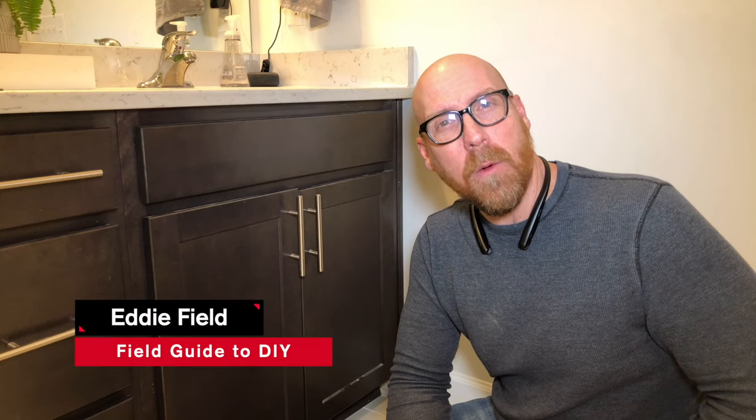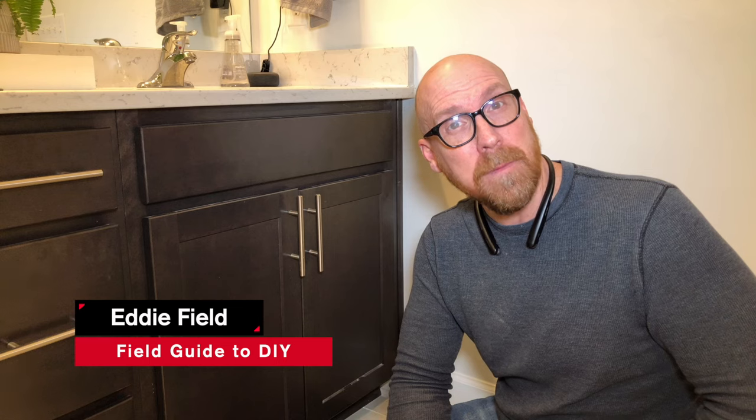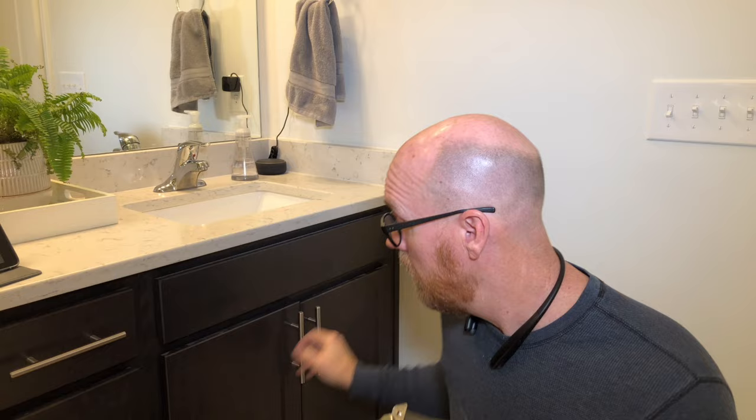In this episode of Field Guide to DIY, I'm going to show you how to tighten and adjust a concealed face frame hinge on your cabinet doors. Let's dive in. A concealed hinge is one where the barrel or the hinge pin is not exposed, like on these cabinets. There's actually a Forstner bit that drills a hole for the concealment and operation of the hinge, just like these.